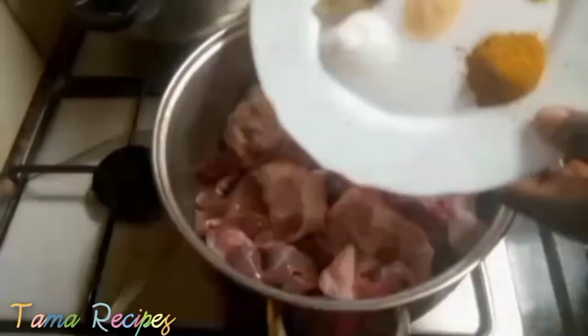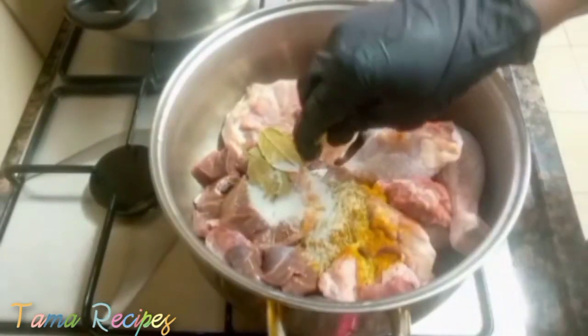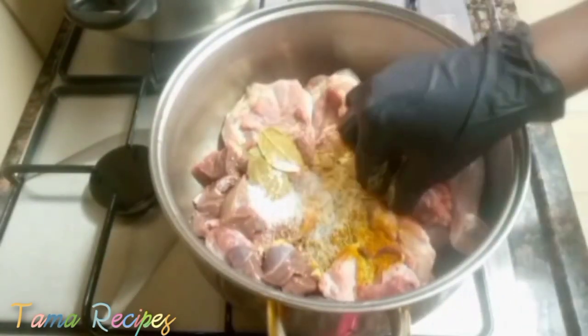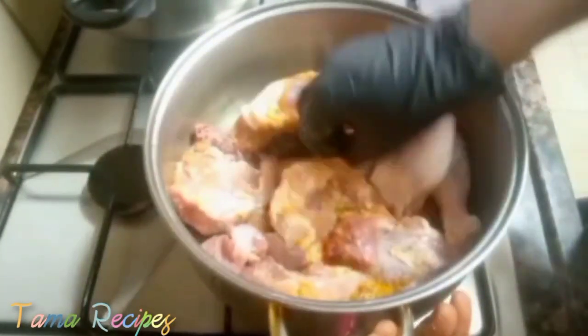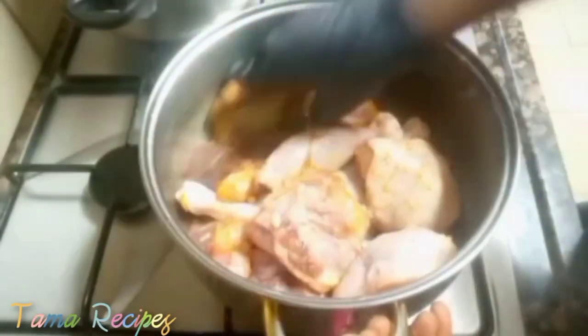We pour everything in, then squeeze in the maggi. Now I'm using my hands to mix the spice into the chicken. The reason I'm doing that is to enable the spice to enter the chicken well, because I'm going to marinate it.